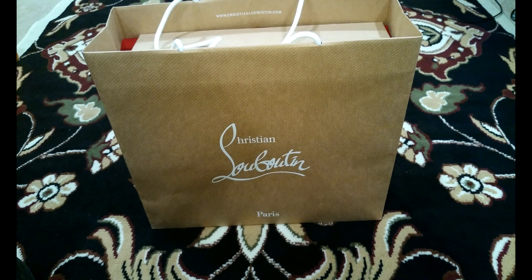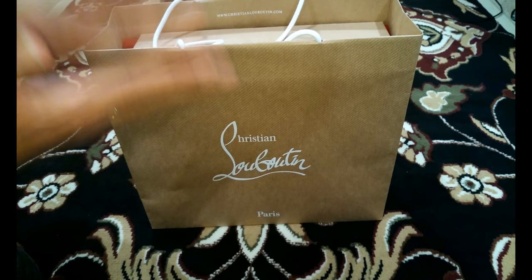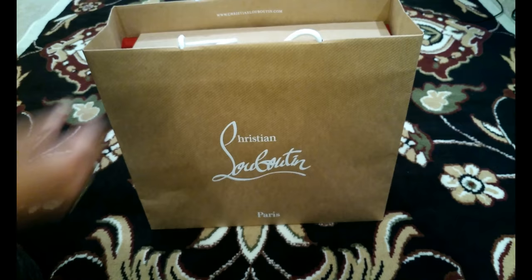Welcome ladies and gentlemen to another beautiful video. This ain't about Gucci, this ain't about Louis Vuitton — this is about Christian Louboutin. This is my first pair I've ever gotten. I just went to the store the other day, the Santa Monica location in California, and a group of very nice women helped me pick out shoes. Shouts out to them for decent customer service — they don't suck like Louis Vuitton, but that's another video.